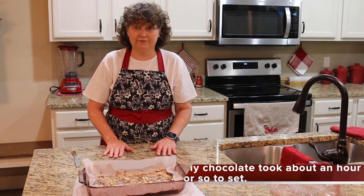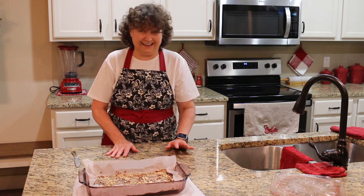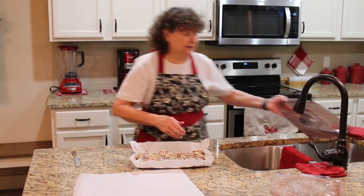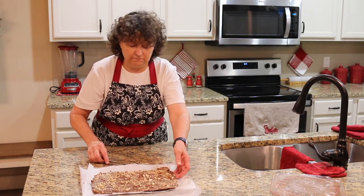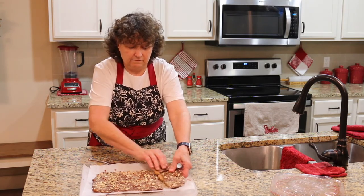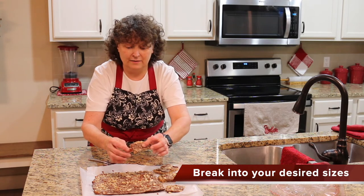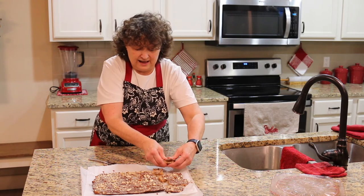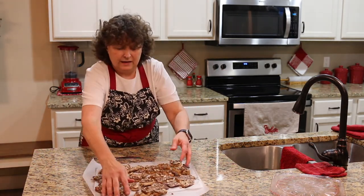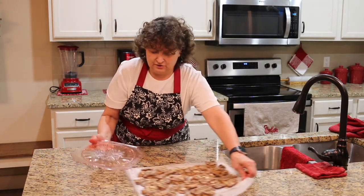We've gotten our toffee out of the refrigerator — it actually took a lot longer than five minutes because of the chocolate. Just make sure it's all set and now we're ready for the cracking stage, which is kind of fun. I'm going to take the whole parchment paper out, get rid of the pan, and just break it apart. I hope the chocolate is done enough. All I did was just break it with my fingers. This toffee is a little bit thick, so if you want thinner toffee just put it in a bigger pan. We'll break it apart and put it on the dish.